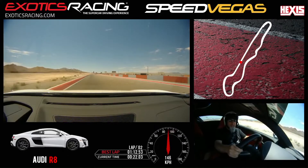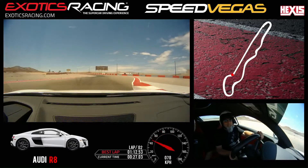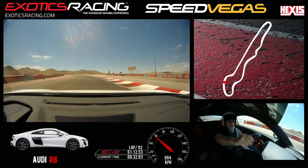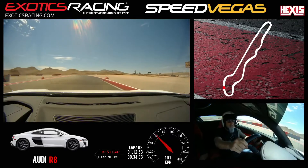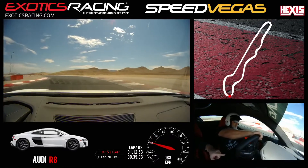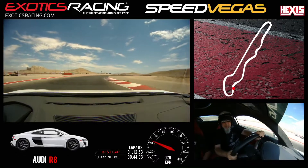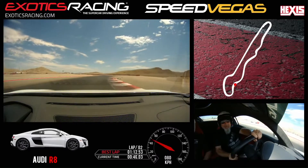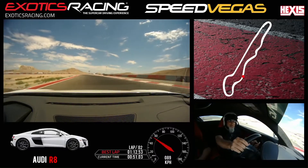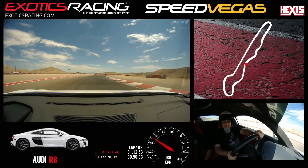Ready? Now brake firm. Downshift once. Easy, easy. Turn into the right. Release the brakes. Start to accelerate. As we approach the braking zone, you're going to start to brake a little bit now. Start turning in. Release the brakes. Just let it coast. Turn in a little tighter. Off the throttle. Now start to throttle. You can see how much better it rolls when you hit the throttle, because it transfers weight to the rear. It feels like you need to throttle it through the corner, but you don't. Just let it kind of roll in there basically.